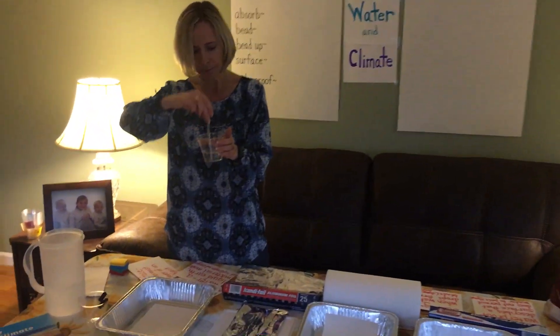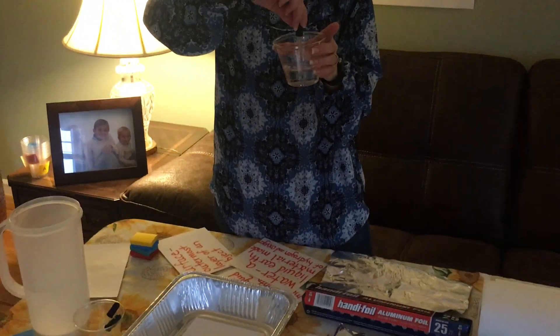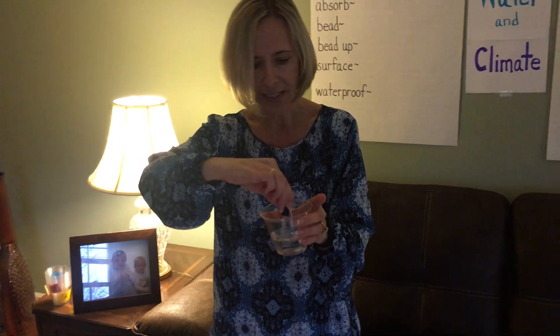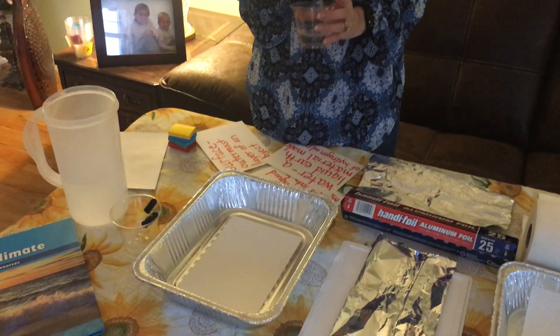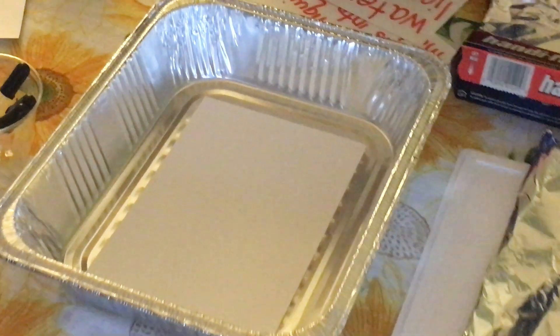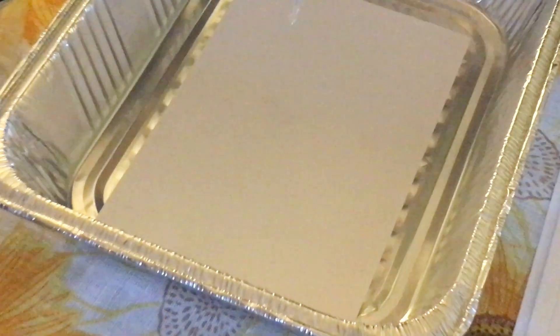So we're going to take our eyedropper, squeeze the bulb, and take the water out from the cup and observe what happens when we drop it on the surface of paper. If you look very closely, the water looks like it soaked right into the paper. So what we say is the paper absorbed the water.